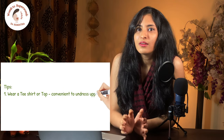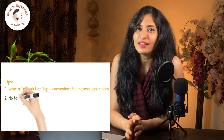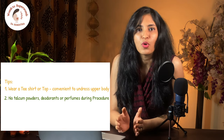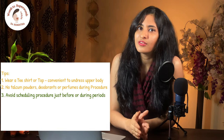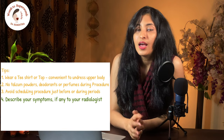I would like to give you a few tips before getting a mammography. First, don't wear a dress; rather wear a top or a t-shirt since it will be convenient for you to undress your upper body till the waist for the test. Second, don't wear talcum powders, deodorants, or perfumes as they could appear as calcifications or white spots on the mammogram. Third, avoid scheduling an appointment a few days prior to or during your periods, as breasts are tender and slightly swollen during this time of the cycle. Fourth, if you have any symptom for which you have been suggested a mammography, describe the symptom in detail to the one performing the test and make the details available to your radiologist.